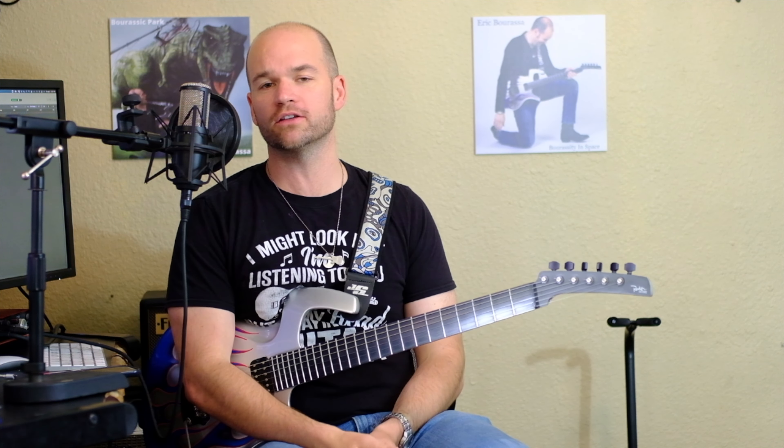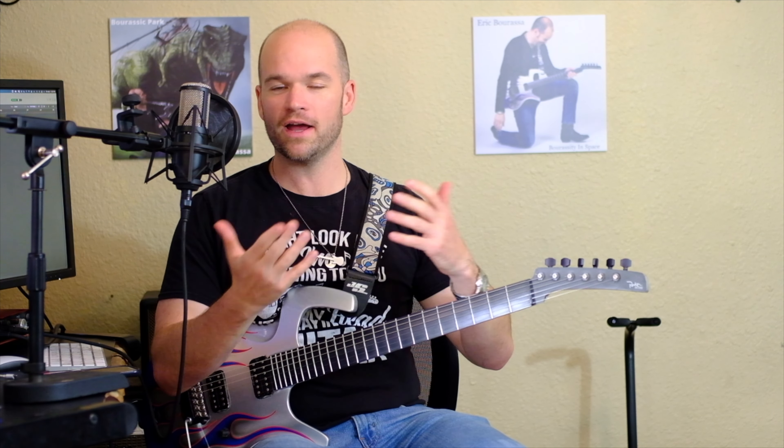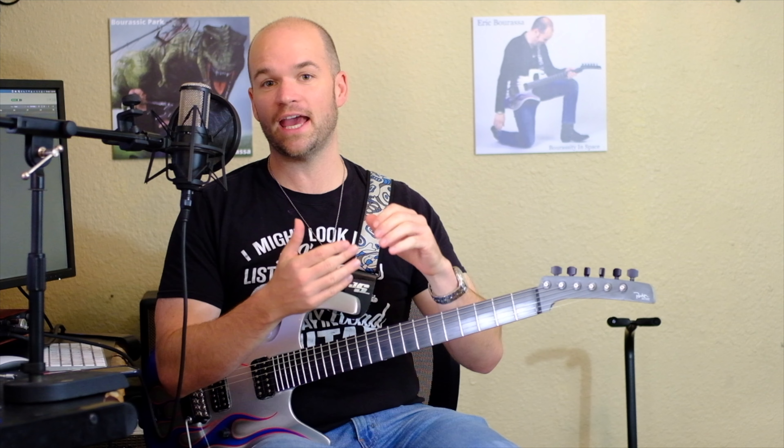Pretty cool. I've played with these strings for about four or five hours, and with a regular set of strings the high E would have broken by now, guaranteed. It seems to me that the NYXLs are doing their job.